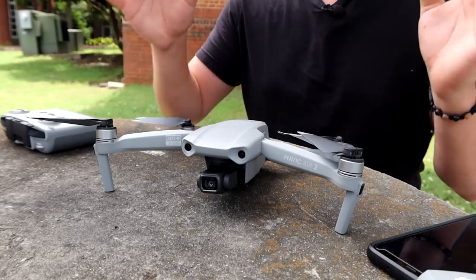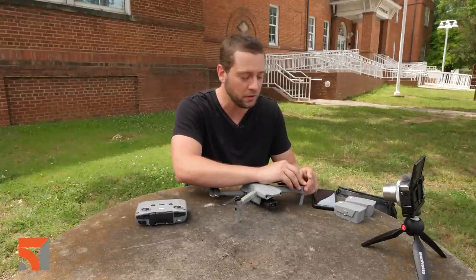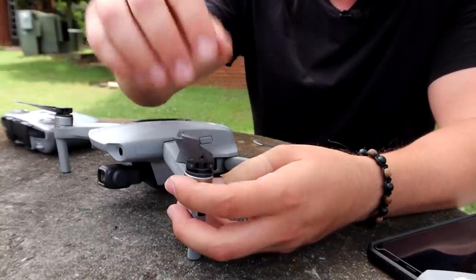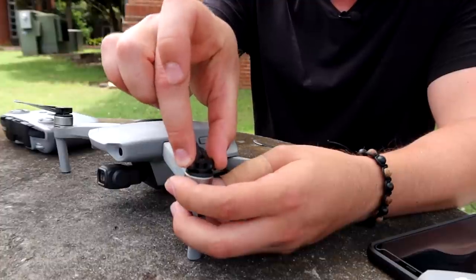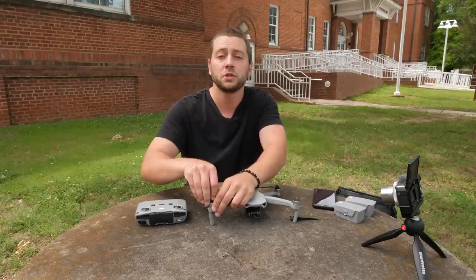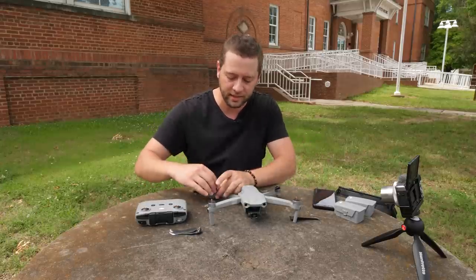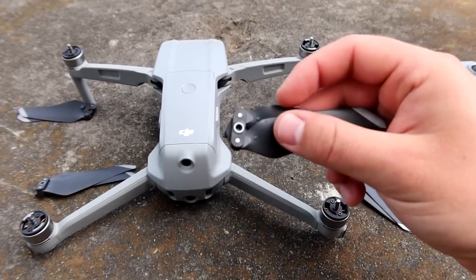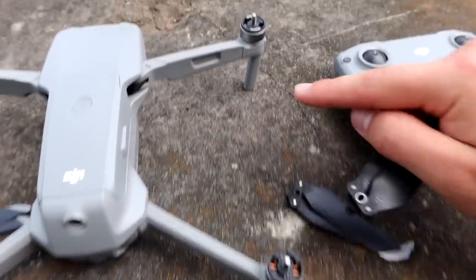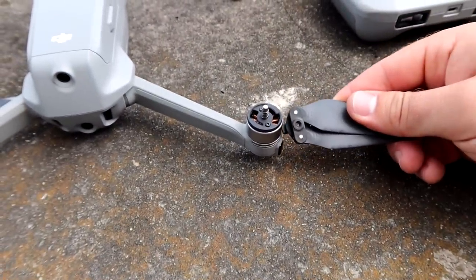Imagine right now we're still at the house and we haven't left to go out to fly at the field yet. We're going to make sure that our props are off before we turn on the drone indoors. To do that, take a motor with your finger, then press down on the prop - there's a little bit of give - you can turn that prop and it comes right off. Two of them turn one way and two turn the other way, and they're diagonally matched. If you look at the drone from the top, some props have a white circle on them and some do not, same with the motors - match them accordingly.